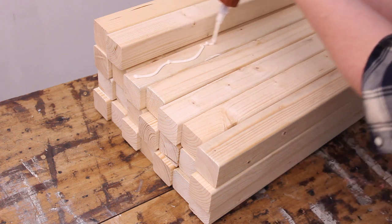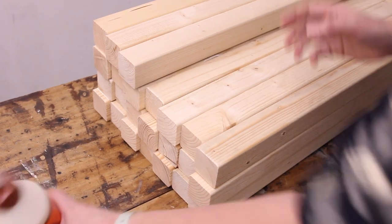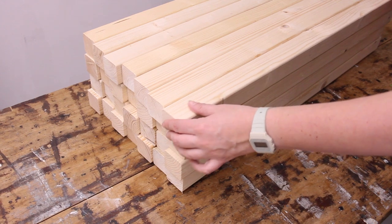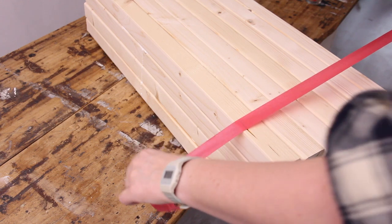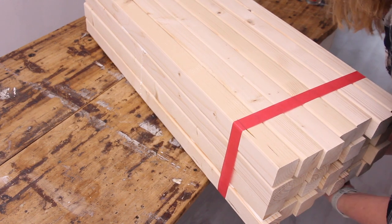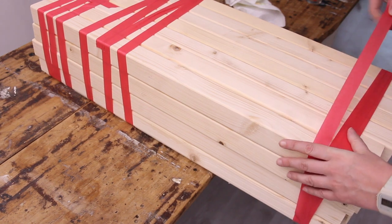Not all pieces of timber are going to be as pretty looking — some will have more discoloration or maybe a lot of knots. Just make sure when you do the final top layer of timber, you use the nice sides facing up, and also when you do the sides. Just keep an eye on this. Now with my last piece in place, I'm going to wrap the whole table in masking tape, nice and tight, because you really want your timber to stay in place while the glue dries. You're going to let your table dry for 24 hours.